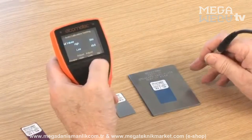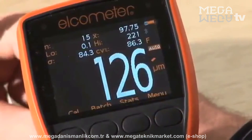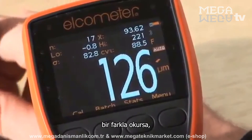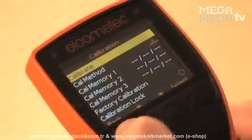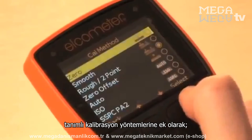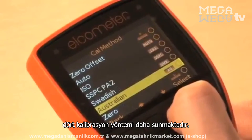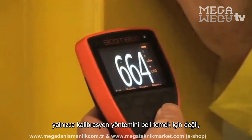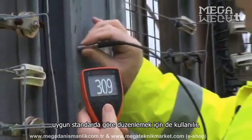The Elcometer 456 Model T gauge has a special calibration check feature, which, when enabled, displays the out-of-calibration icon on the display screen when a reading is more than 10% outside the calibration foils used with the Cal routine. Elcometer S and T models have four additional predefined calibration methods included for ISO, SSPC, PA2, Swedish and Australian standards. These not only define the calibration method to be used, but also set up the data collection method, as defined by the appropriate standard.